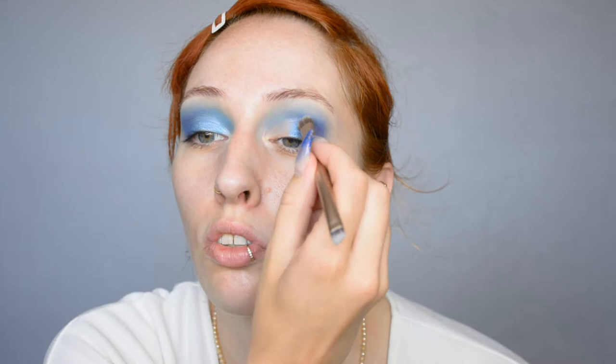Now I'm just gonna go for a shimmery shade on the eyelids — smokey effect but with some shimmer. I'm using a soft brush so I can really blend it into the crease without anything harsh.